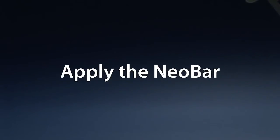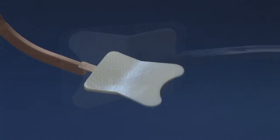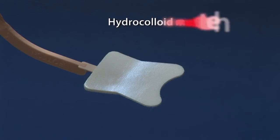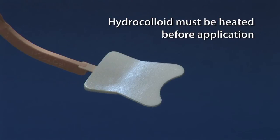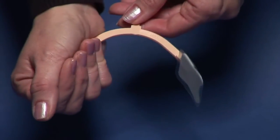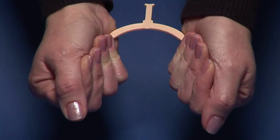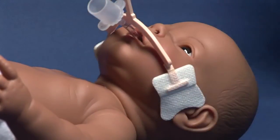Apply the Neobar. The tabs on the Neobar are made of hydrocolloid, which is very skin friendly. For proper adhesion, the hydrocolloid must be heated before application. To do this, either cup the Neobar tabs in your hands for 60 seconds or hold them under the radiant heat warmer. The heat will activate the hydrocolloid and help the Neobar adhere to the baby's skin.